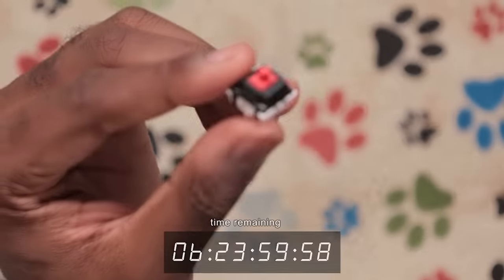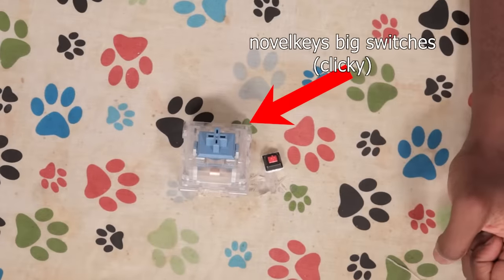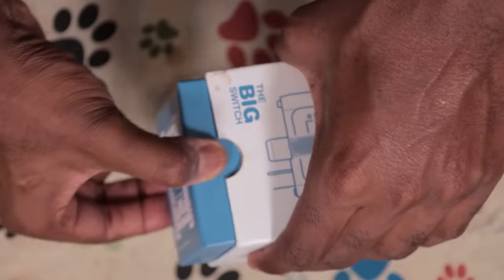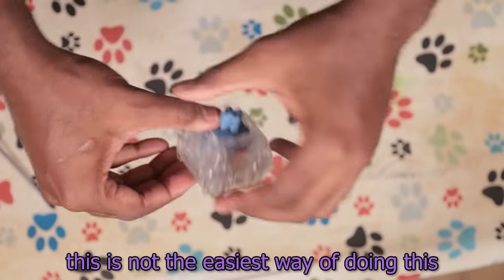Regular keyboards use regular MX-style switches, but if we're building a big keyboard like the Razer one, we need big switches. So we'll be using Novel Keys big switches. If I'm going to go through all the effort of building this massive keyboard, I don't think lubing the switches is really much extra, so... This is so an easier way of doing this.